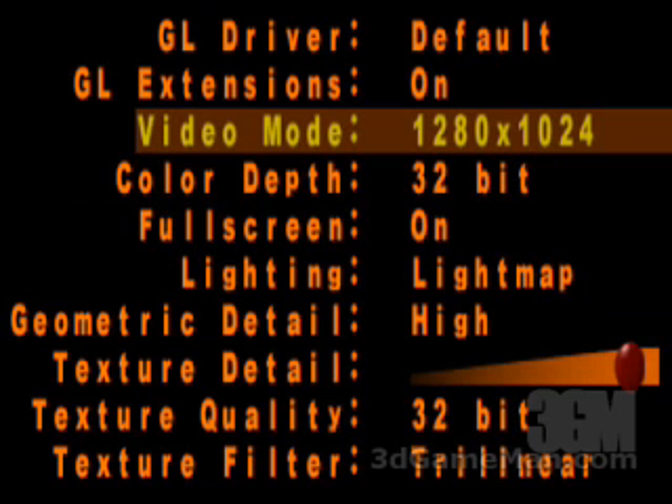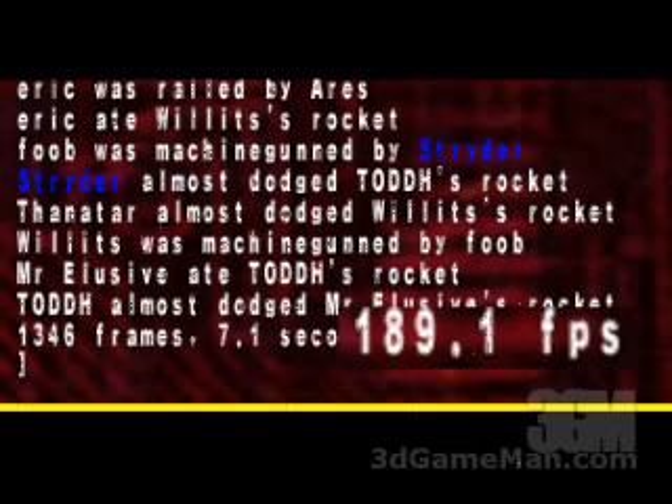These are the settings used in the Quake 3 Arena demo: a video mode of 1280 by 1024 at 32-bit, geometric detail at high, texture detail at max, texture quality 32-bit, and texture filter trilinear. The result is 189.1 frames per second.